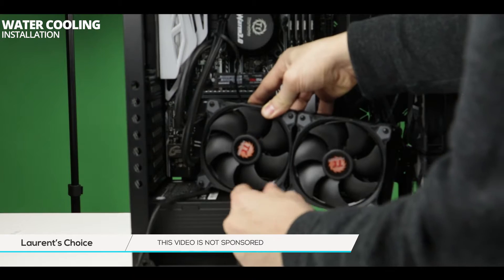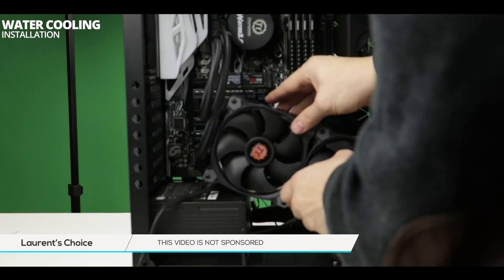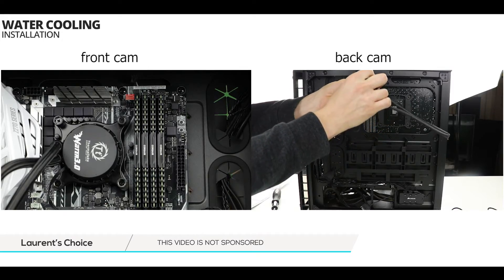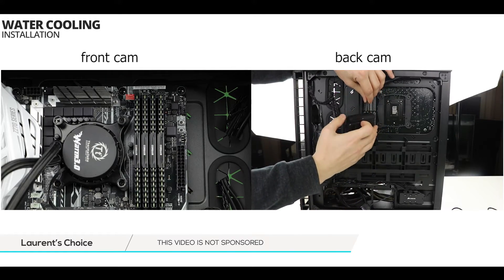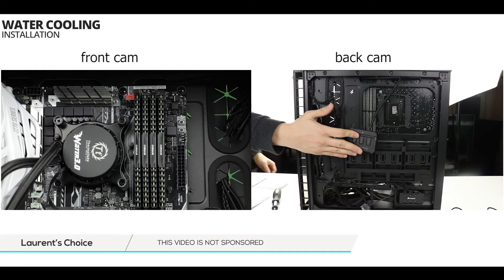One thing I realized mid-installation is that this case is rather small and the radiator will likely obstruct access to the CPU ATX plug and the CPU fan header. So it is time to do some minor cable management now. I am putting the fan controller hub in place and plugging it into the PWM water pump plug on the motherboard.